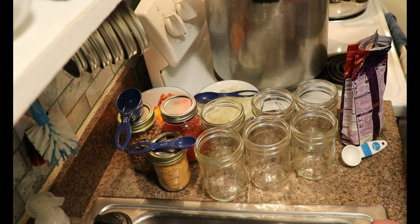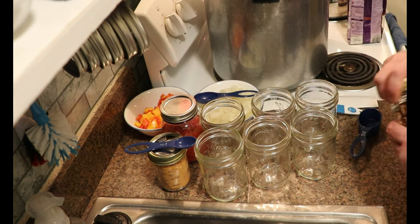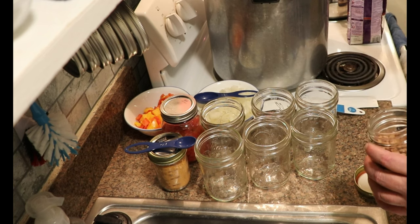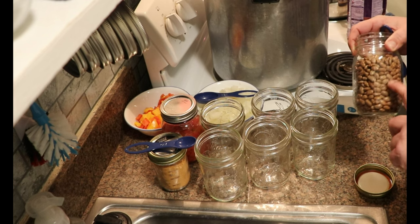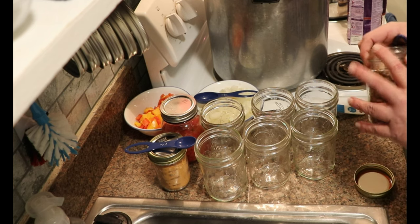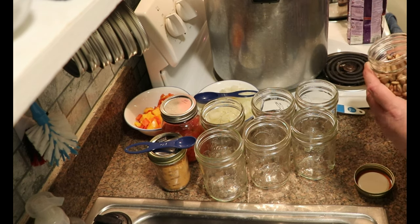We are going to layer our ingredients. We're going to start with a quarter cup of beans. These are dry, uncooked, unsoaked beans. A little tip: I small-batch can a lot. When I bring my beans home, I look through them to make sure there are no little pebbles in them — nobody wants to bite down on one of those. I put them in a jar in my cabinet, and when I'm canning, if I don't have enough to fill my canner and I'm canning meat, beans can at the same time.